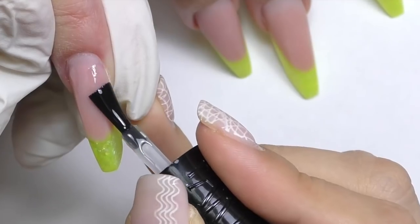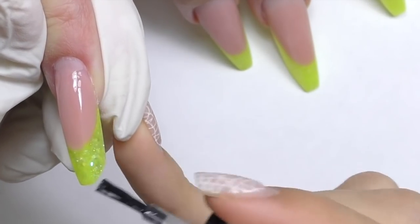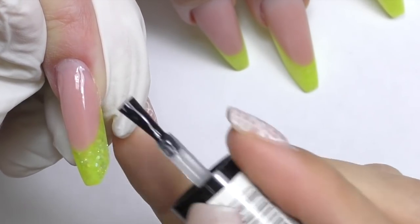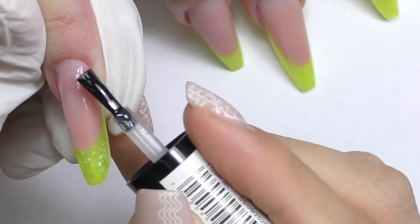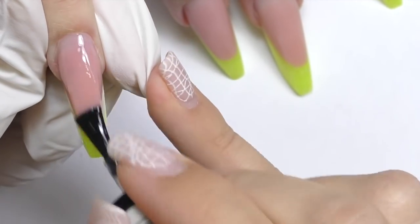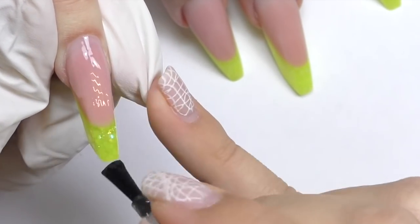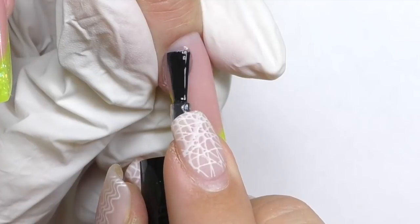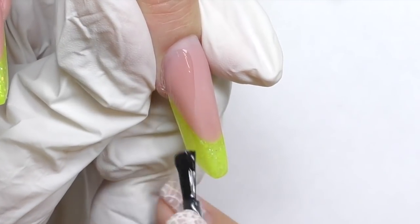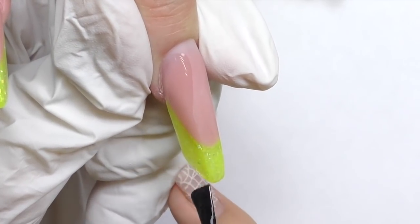When applying the top coat it is very important not to apply it the regular way. You need to apply it on one side first, then on the other side, and only after that apply it in the middle. If you apply it the usual way — take a huge drop and apply it all the way from the cuticle towards the free edge — the result will be a nail that looks more like a pipe or Russian element shape.